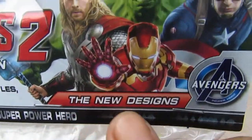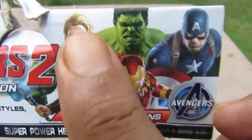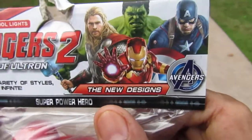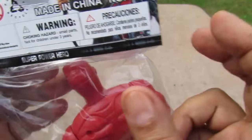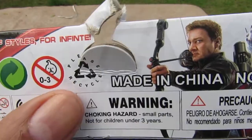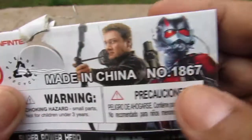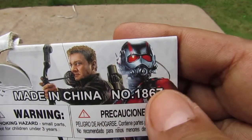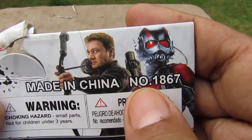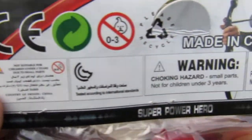Over here it says 'The New Designs Avengers.' We have Thor, Iron Man, Hulk, and Captain America as they appeared in the MCU — the Marvel Cinematic Universe. On the back we have the CE mark, recycling signs, and this time we have Hawkeye and Ant-Man as they appeared in the MCU. It's made in China and numbered 1867.